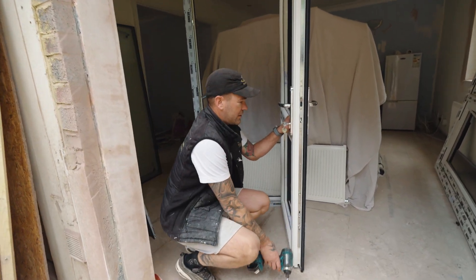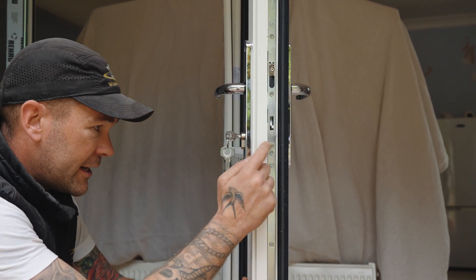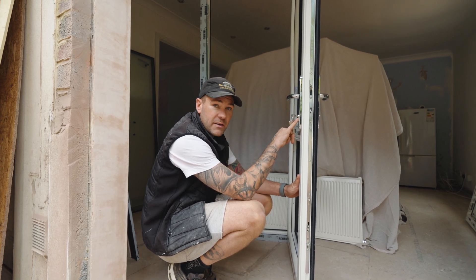If you get down to this lock, you're going to see there's a screw that'll be different to every single screw down here, and it's normally in the middle of this lock, so it'll be halfway through.